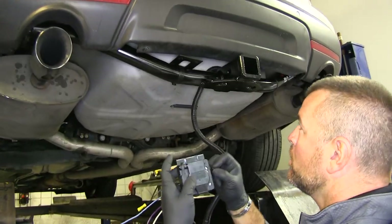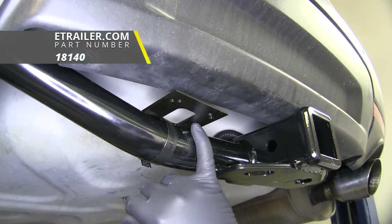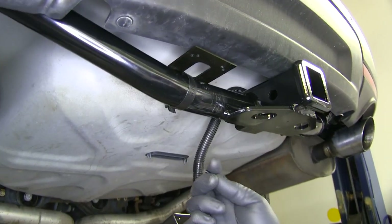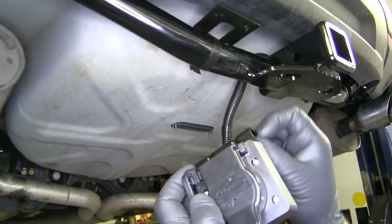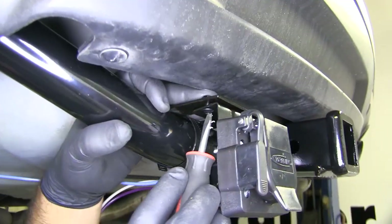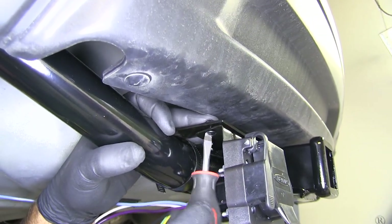We'll mount our seven pole on our bracket. This bracket doesn't come with your kit, but you can find one on our website, part number 18140. In our kit, you're going to get some small screws and small washers. Because this is so close to the bumper, we're going to take the screw and go up from the bottom. We can use a flat head or a Phillips screwdriver. Go ahead and tighten our screws up.